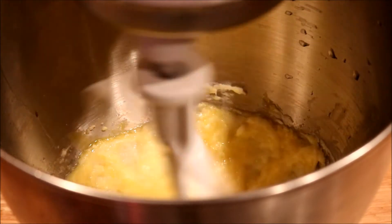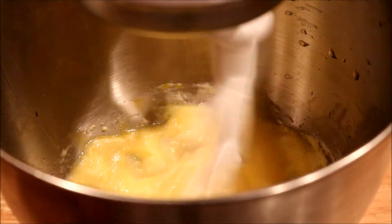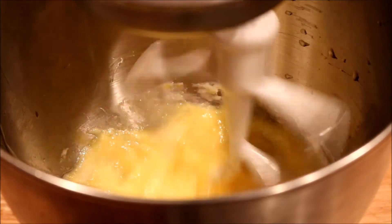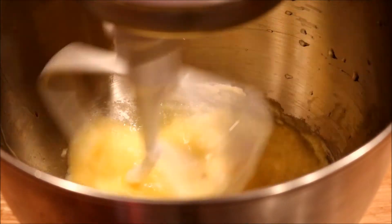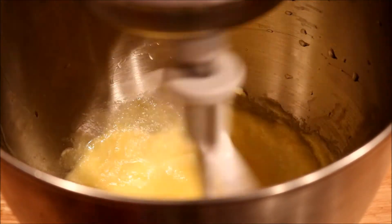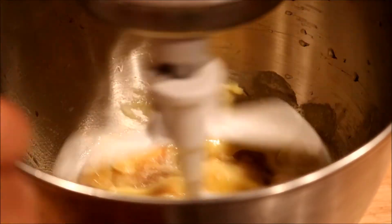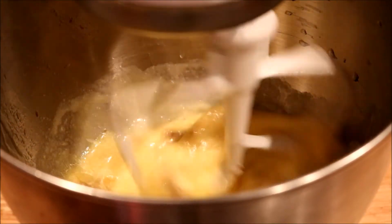I'm going to add some water and the eggs. Then I'm going to do the bananas — I had them setting out because I wanted them to be room temperature. I should have put a little lemon on it. Let that blend.